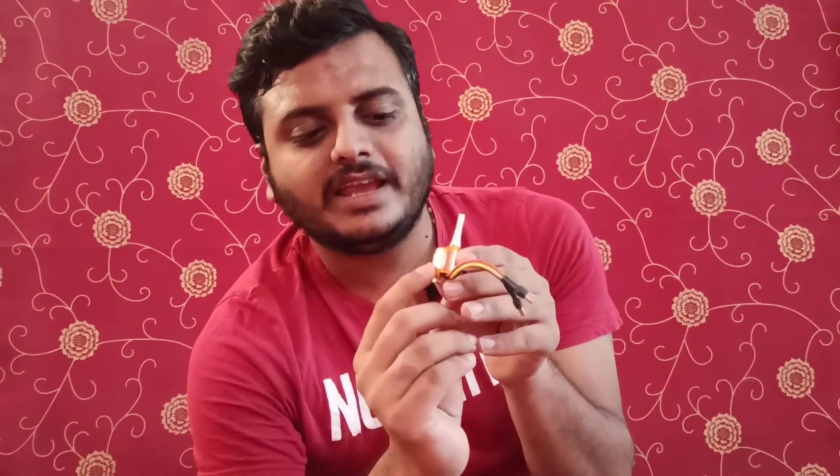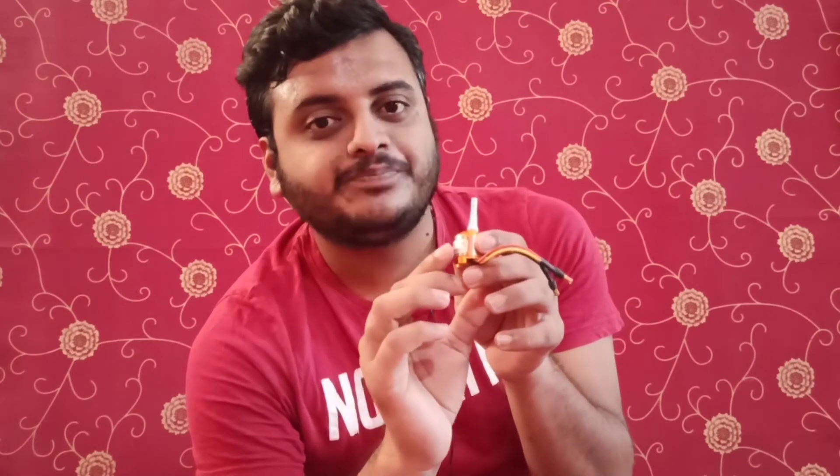The '13T' refers to turns — how many times the wire is twisted for each winding. This motor has 13 turns. There is also the term '1000 kV,' which means when you supply one volt to the motor, it rotates at 1000 RPM. For example, with a 12-volt battery, it would rotate at 12,000 RPM; with 10 volts, it rotates at 10,000 RPM.